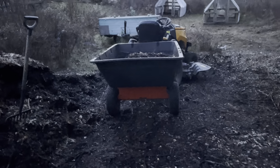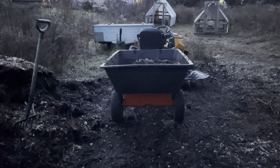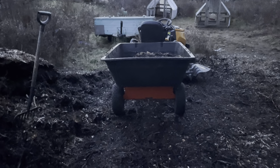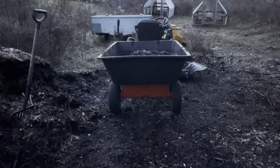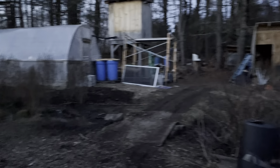I could ask a friend to come over with a tractor but that takes time and I can just do this real quick. So that's what we're doing — a little quick update on the day.